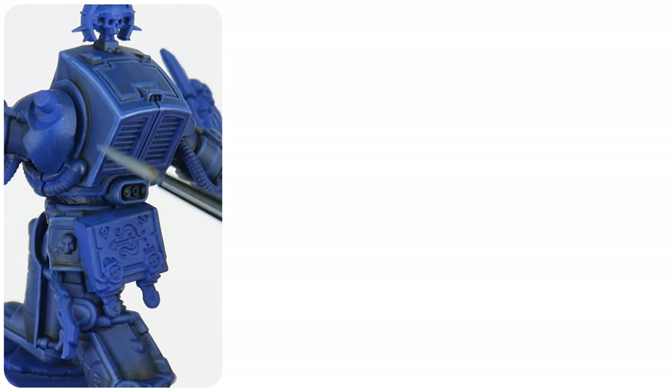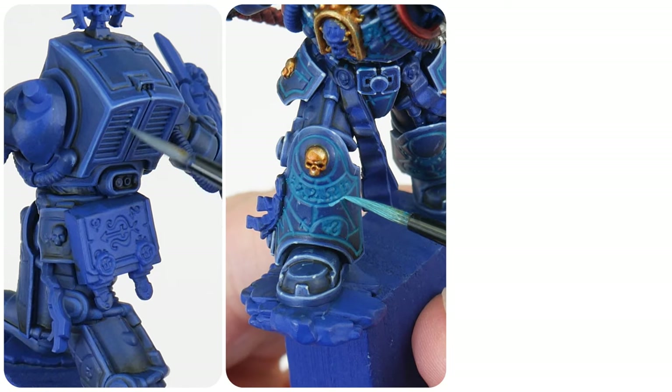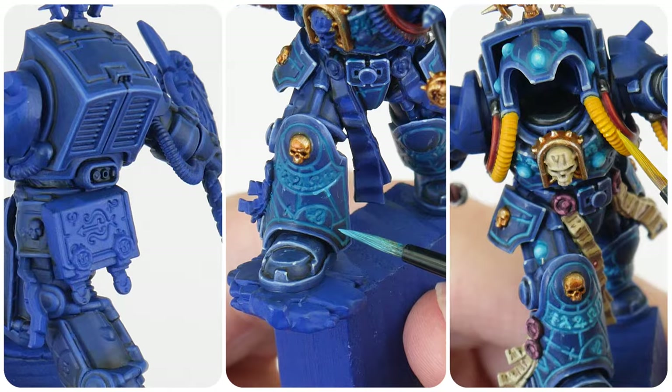In this tutorial I'm going to be showing you how to paint the librarian terminator armor, how to achieve that glow effect, and I'll even show you how to paint those yellow pipes. Welcome to TableTop Ready, my name's Michael and in this tutorial I'm going to be showing you how to paint a Space Marine terminator librarian.